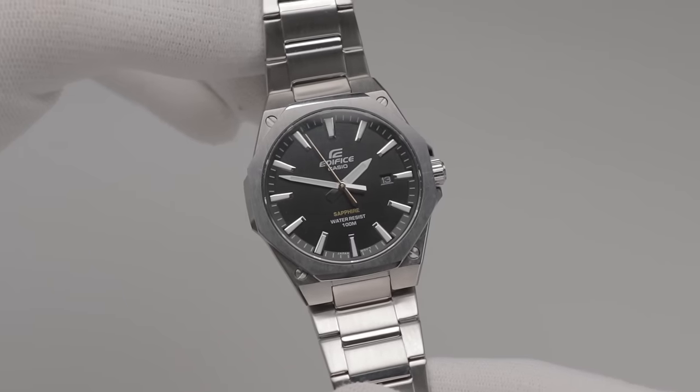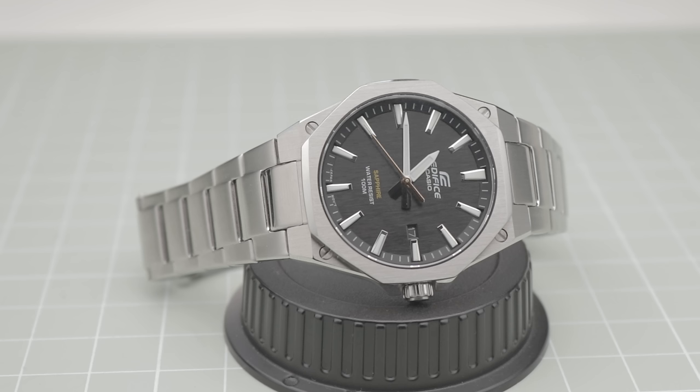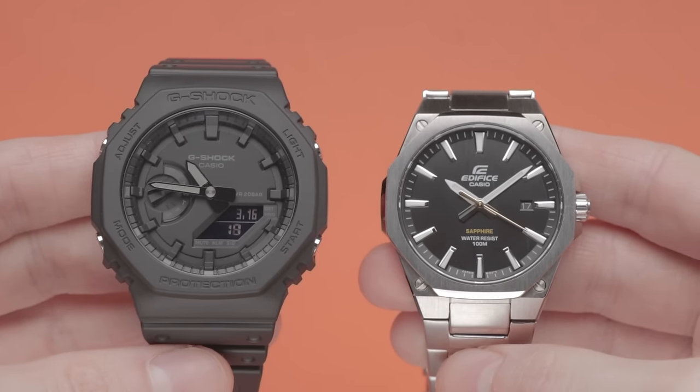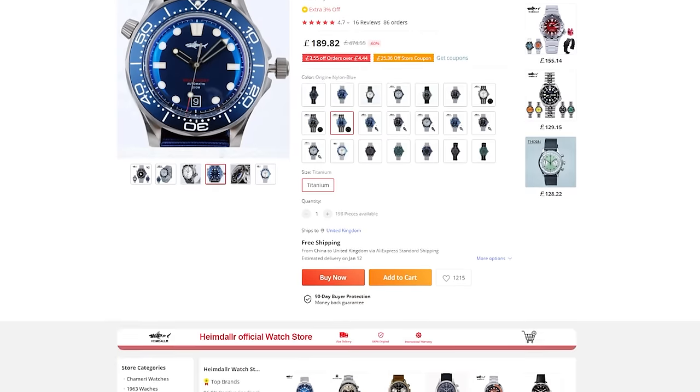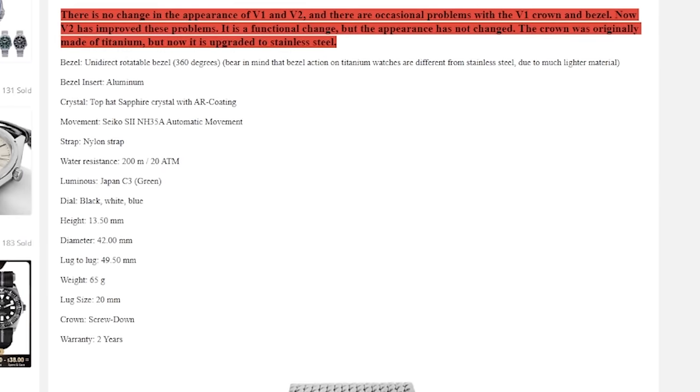So why are some of these homage watches so cheap? True homage watches, when done well, can be a tasteful way of generating a new yet familiar aesthetic. Due to the costs associated with designing, manufacturing, and marketing these watches, they don't tend to be much cheaper than wholly original watches. Clone homages, on the other hand, often boast high specifications for unbelievably low prices, making them a very tempting proposition.